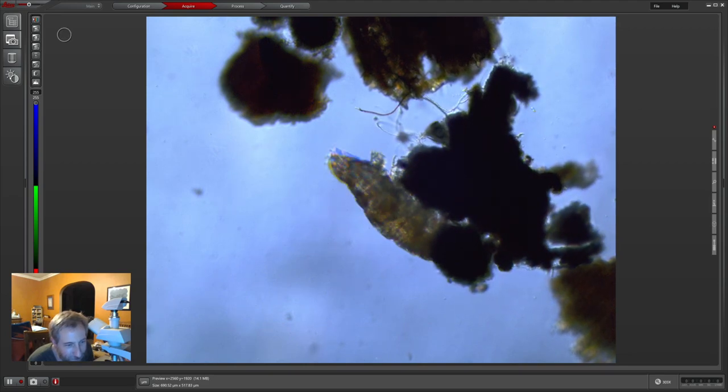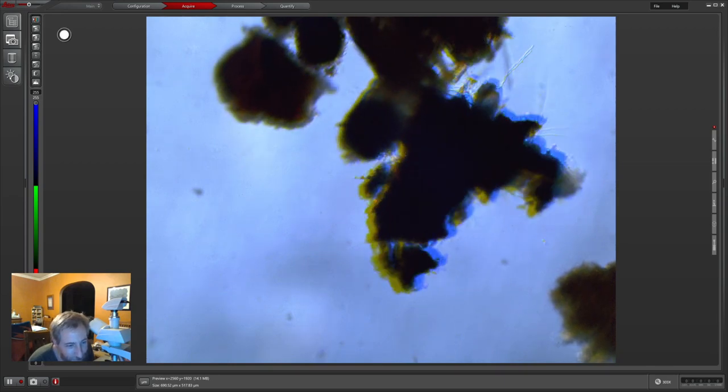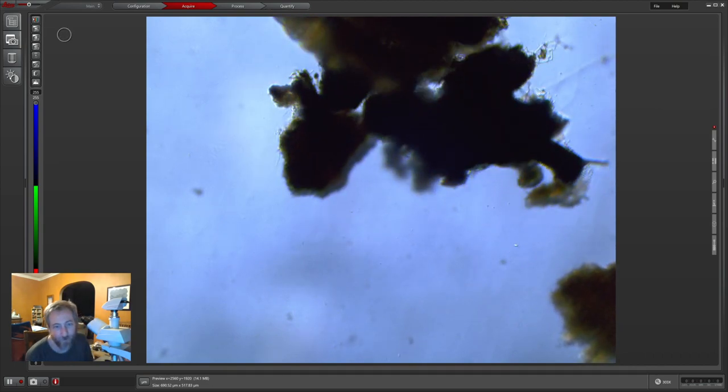Trying to keep moving things in focus is hard. Why are we looking at it? Because we like to look at little things — that's just what we do. I got a microscope.